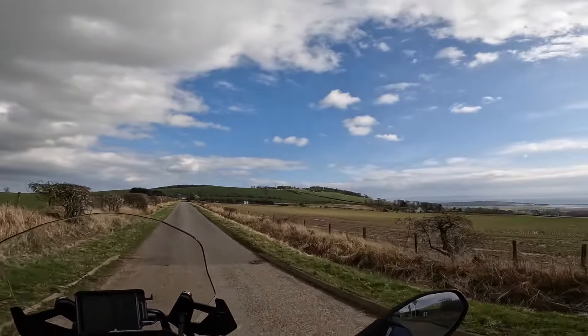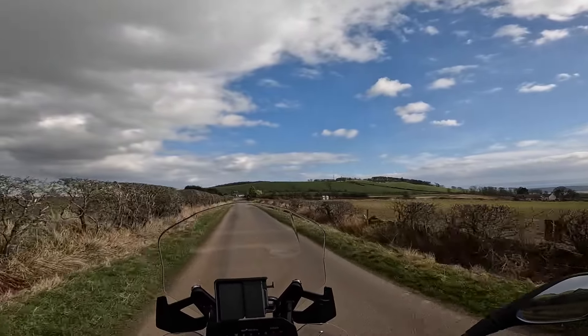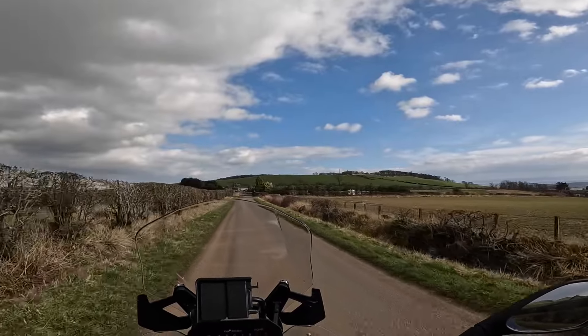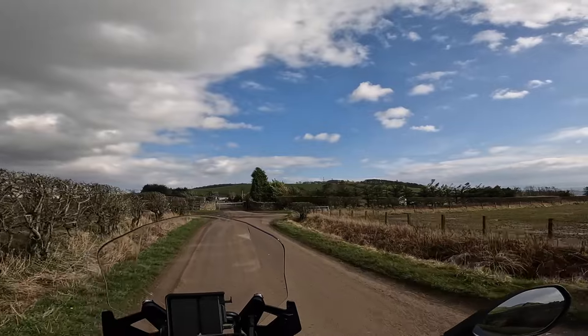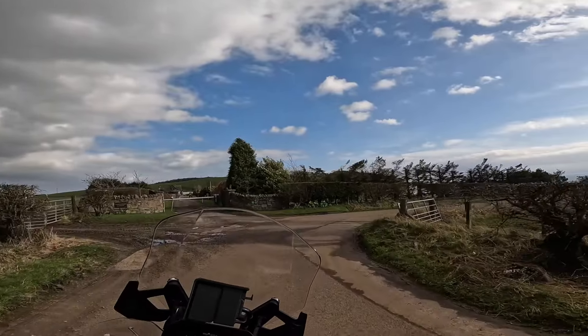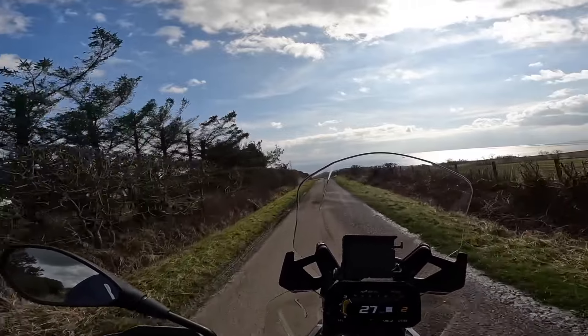I'm just throwing this bike about — it's just such an easy bike to ride, it really is. You can hold down the lower gears; you don't need to use all the gears. It likes to just sit down in the lower gears and you can flick it about, use the engine braking on it.